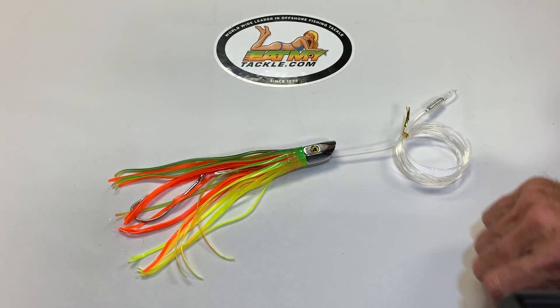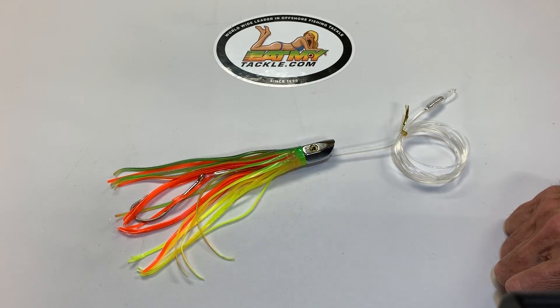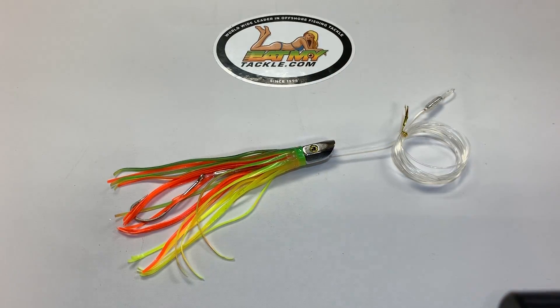This color in particular is wonderful on a sunny day. It catches everything from dolphins, tunas — you name it. It's a wonderful lure. We like this color a lot on our boat. Catch them up.